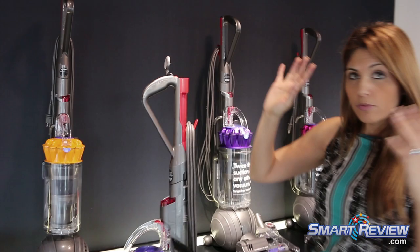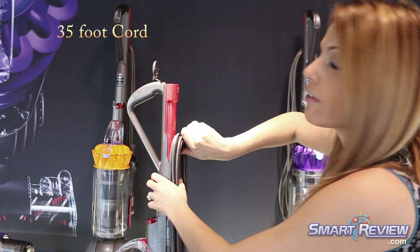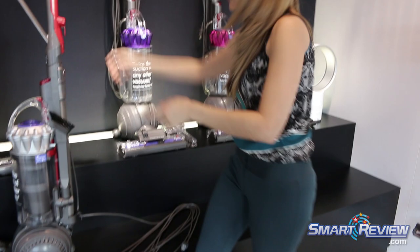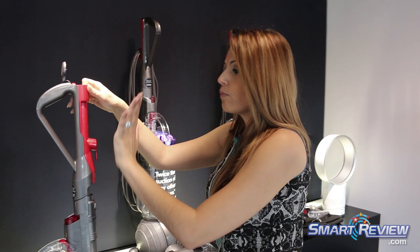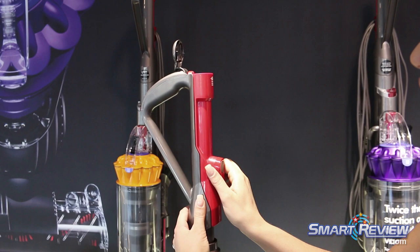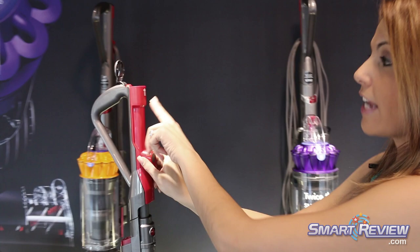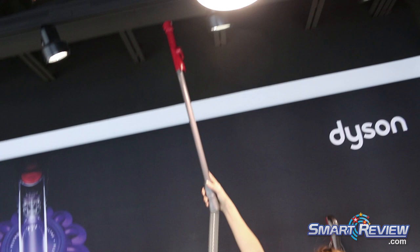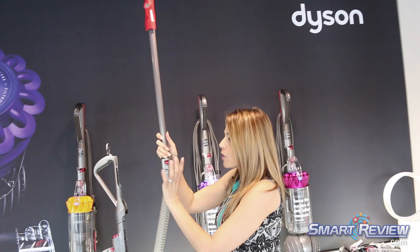We're going to take out the wand. Every Dyson upright has this feature, and this one is one of our longest reaches — 15 and a half feet. I'm going to pull down the cord, which incidentally is 35 feet, one of the longest that we offer. We try to make everything on a Dyson that has an action to it a red color, so you know that's a spot where it's going to do something for you. To access the wand, you just simply pull up — there's no trick to it. There's even an arrow that says to go up. You go all the way up and you have that instant high release reach wand, giving you 15 and a half feet of reach for high and low cleaning.